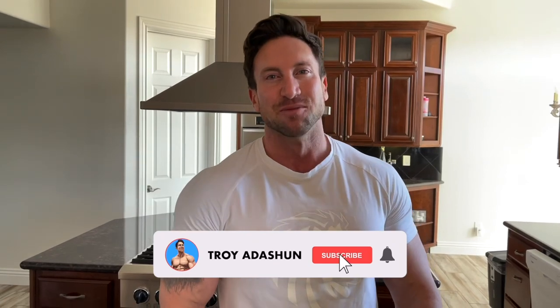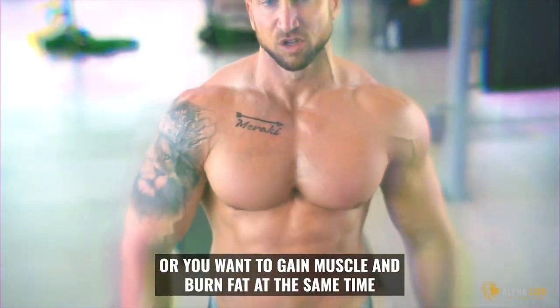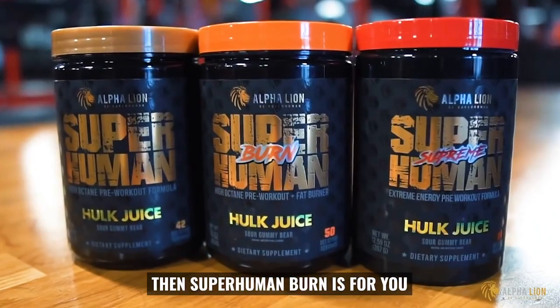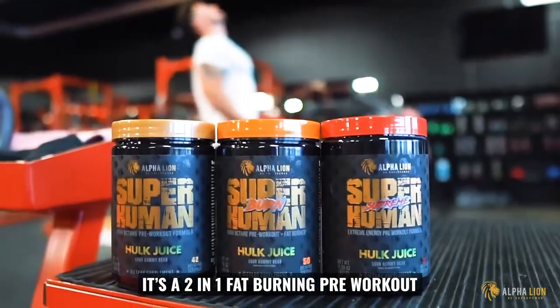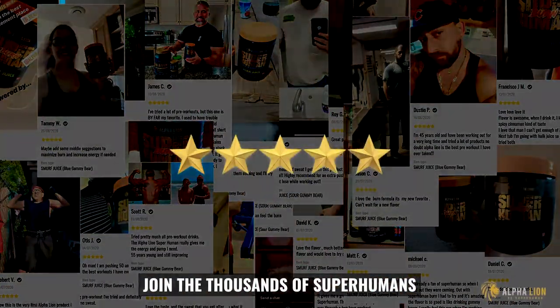These are going really fast so make sure you tap the link below and grab your free protein. This is only day two of abs every single day — if you missed episode one, tap around the screen, I'll throw a link there. Make sure you subscribe and tap that bell. If your goal is to lose fat faster or gain muscle and burn fat at the same time, Superhuman Burn is for you — it's a two-in-one fat-burning pre-workout that amplifies how many calories you burn. Join the thousands of Superhumans getting shredded faster.